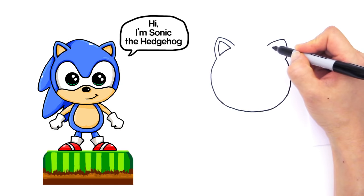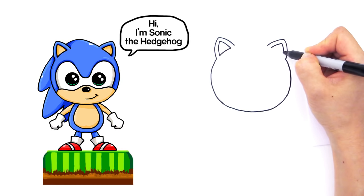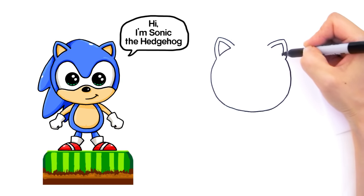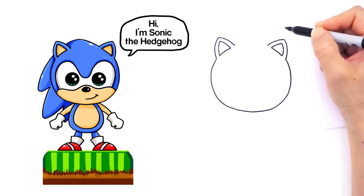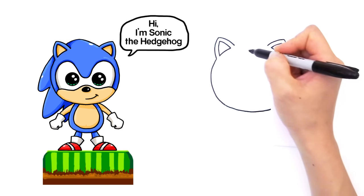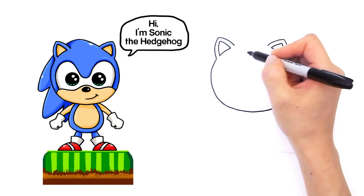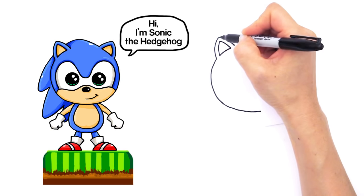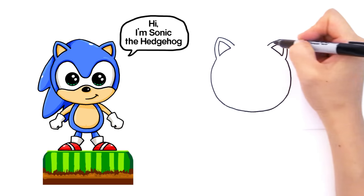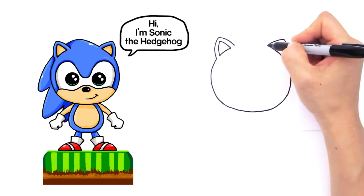Same thing on the other side — follow the outside curve to this point, come down, and imagine the curve going all the way like that. A little tip: if you're right-handed like me, start drawing from the left side, because by drawing from the left side you're able to see it better — your hand won't be blocking what you're trying to draw on this side.